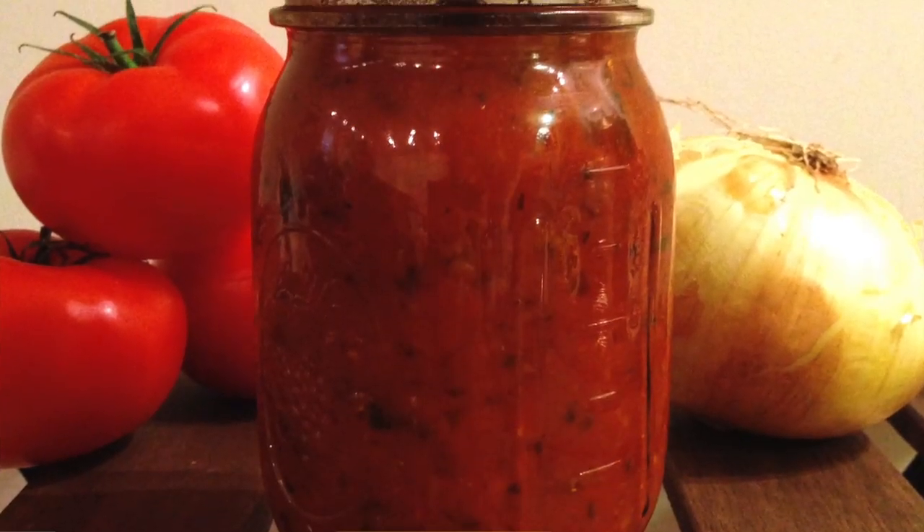Hey, my fittest fam! Welcome to episode 3 of Mind Over Munch. Last week we made my homemade, no sugar added pasta sauce. And what goes better with pasta sauce than pasta? So this week we're going to make spaghetti — but not just any spaghetti, we're going to make my low-carb spaghetti. Say what?